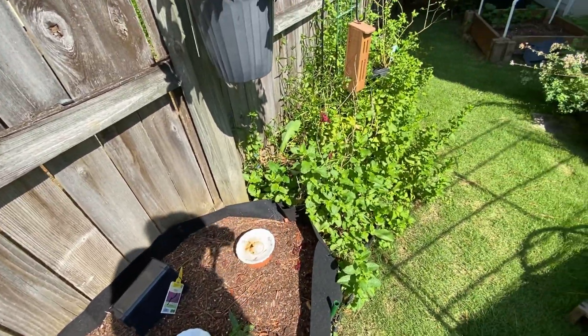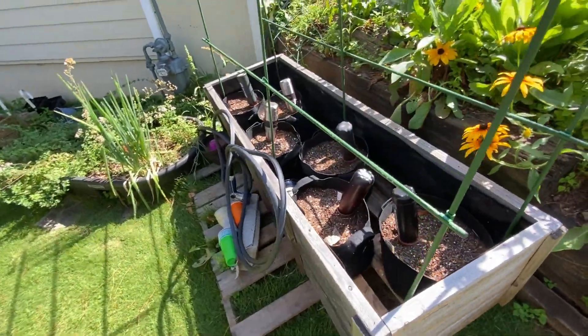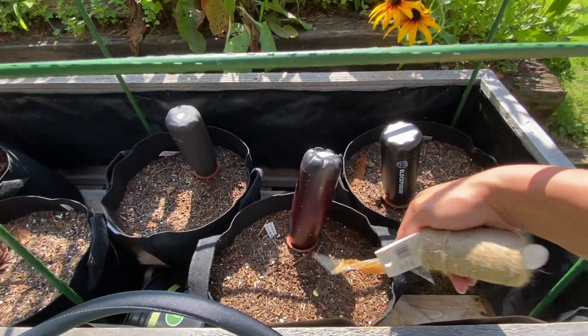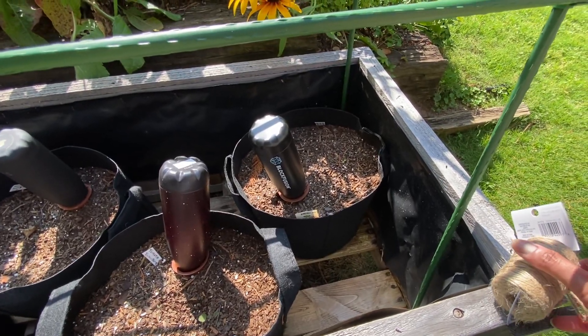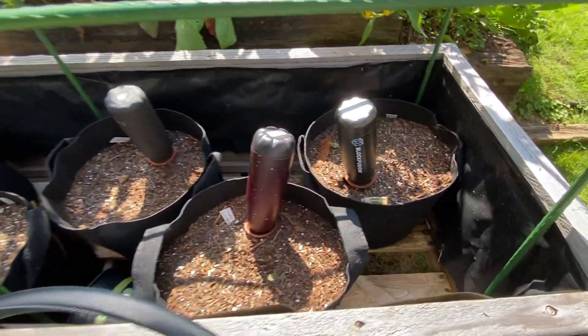I'm probably walking through spider webs here - yes, I can see them already. Here are my tomatoes, and they're doing considerably better than the other plants. Tomatoes have always been very hardy; I've not really messed them up too much unless I just didn't get them in fast enough.